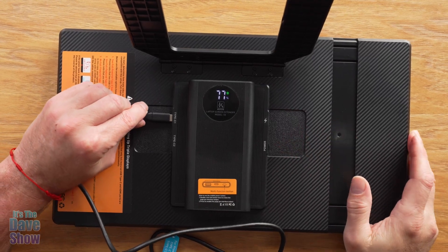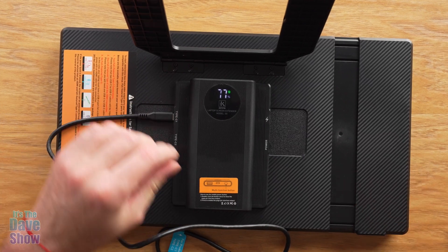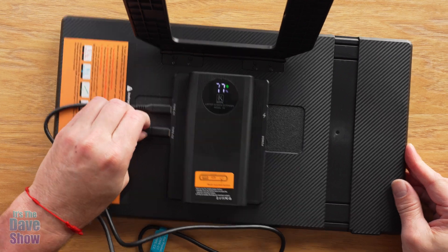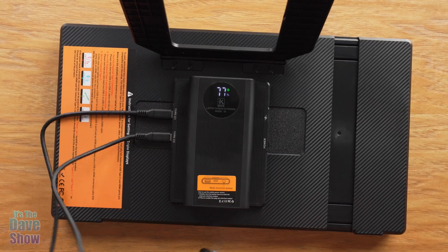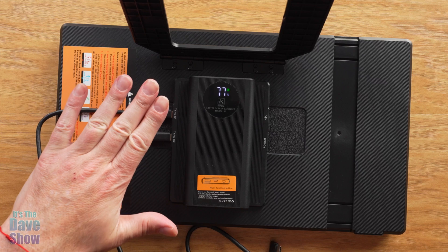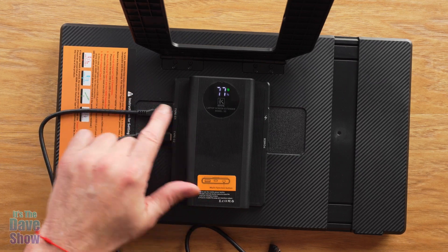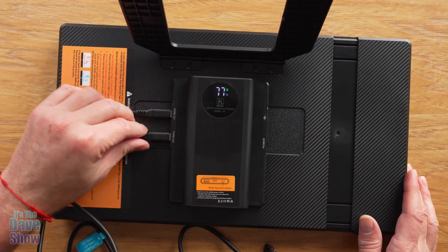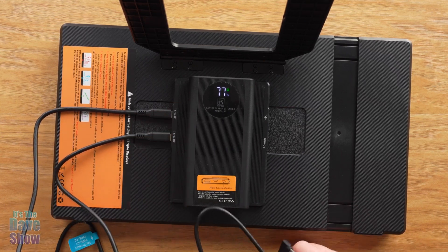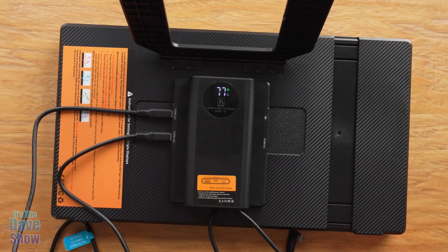Now I'm going to plug one of the Type-C cables in here and the other one in here. I do have two Type-C ports on my Dell laptop that transmit the video signals. You want to double-check that your laptop supports that before using this. I'll get it all set up and show you what it looks like.